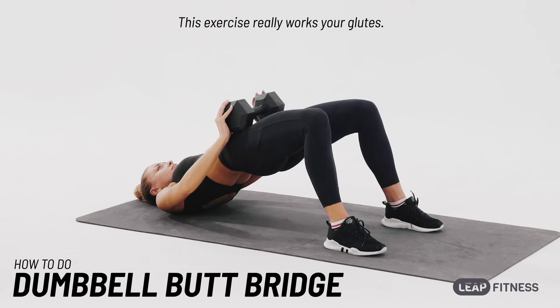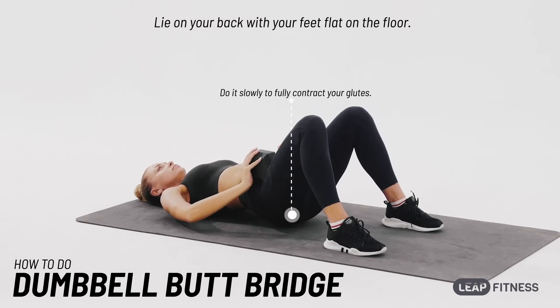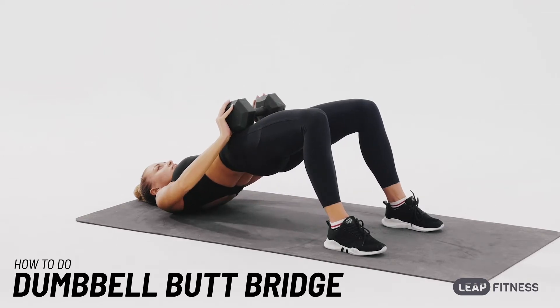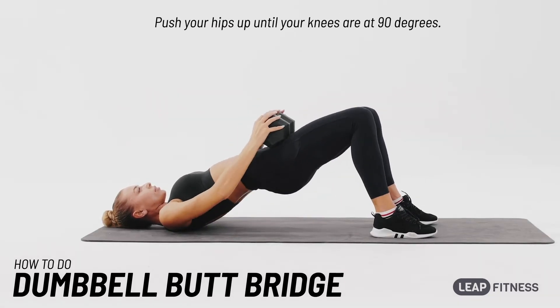This exercise really works your glutes. Lie on your back with your feet flat on the floor, put a dumbbell on your hips, and push your hips up until your knees are at 90 degrees.